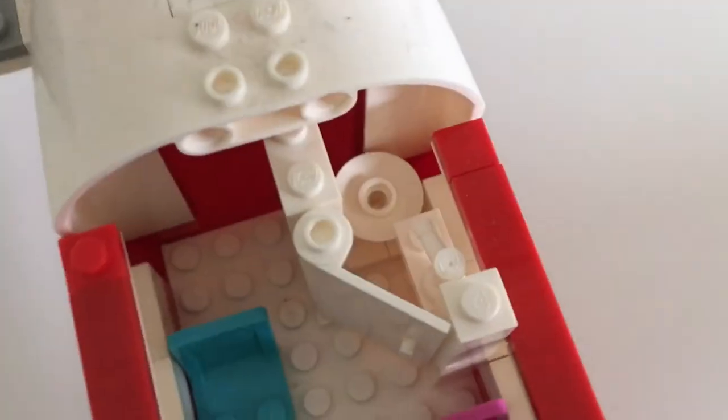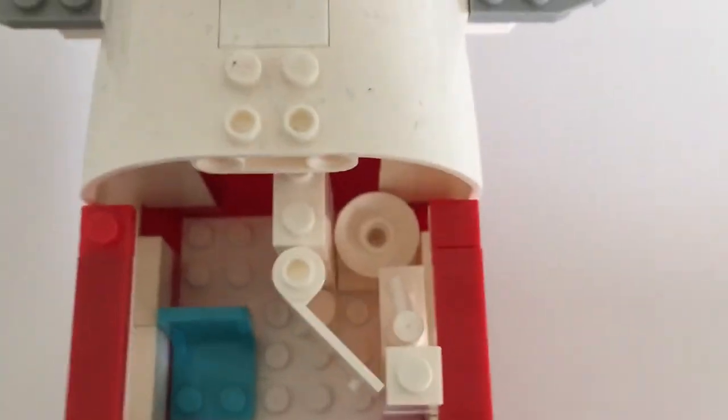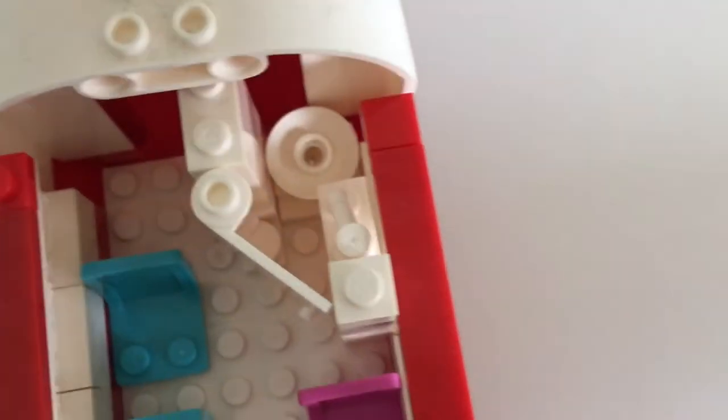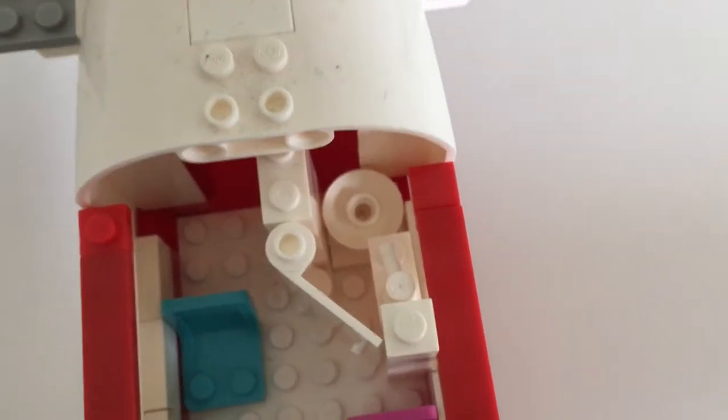You might be wondering where the toilet paper is — well, I am too, because I didn't really have much space to put it in. I'm sure they can work something out, but I do not want to be having diarrhea on that plane.